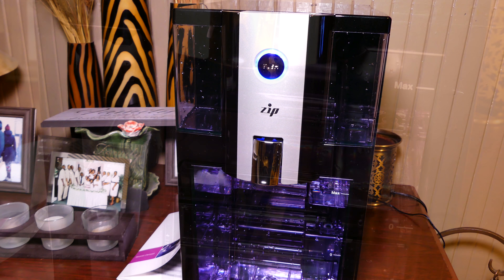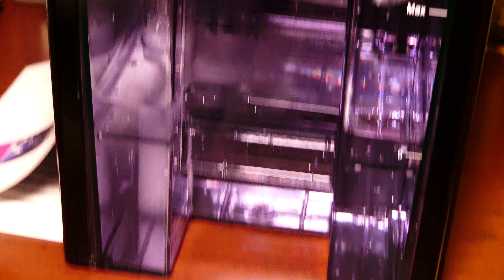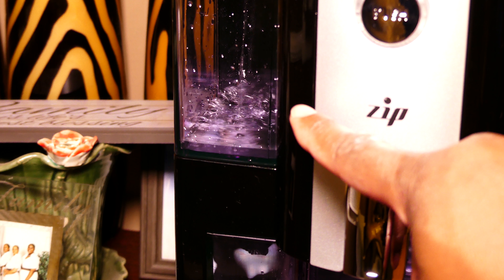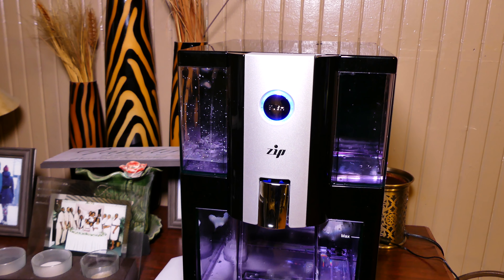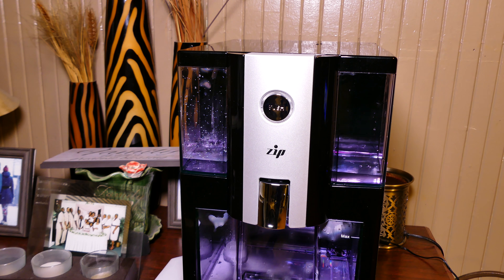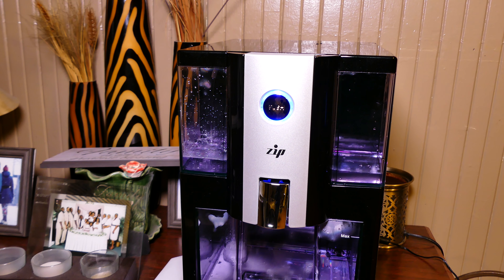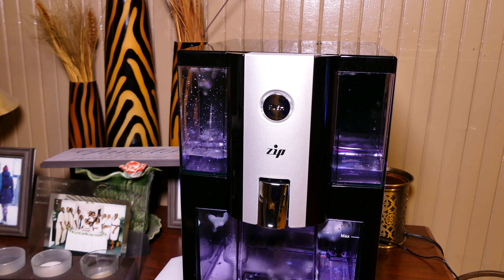And voilà, it's working! I had it filled up to the max and you can see the water level is going down. Now when you first do it, you want to run it twice to make sure you get all the excess carbon out of the filters, just as a precaution. Look how quickly it's filling up. The first time you do it, the top reservoir may not fill up completely — I'm guessing that's because some of the water is held inside the filters. But it's doing its job and doing it very well. Listen to it — it's not noisy at all.